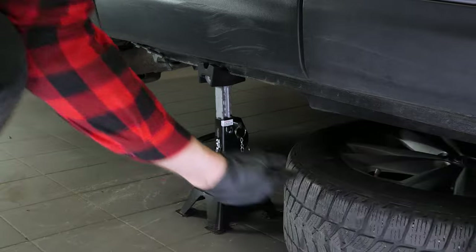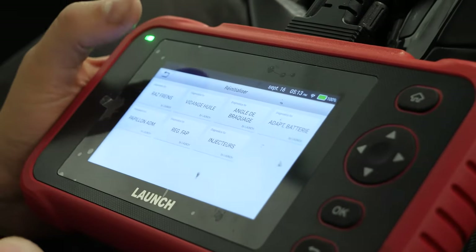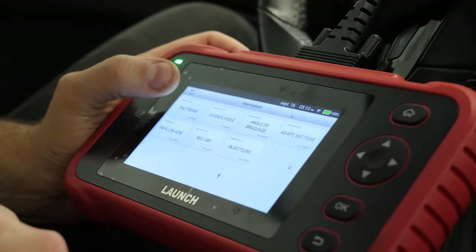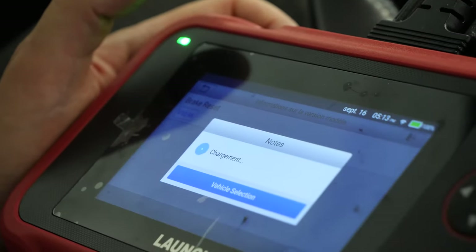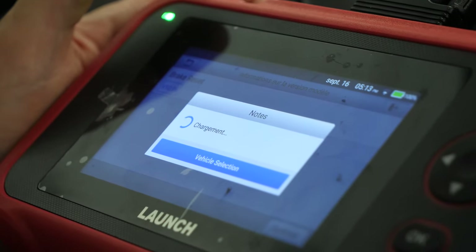Don't forget to slide the wheels under the vehicle. For vehicles equipped with an electric handbrake, you need to put the brake caliper in maintenance mode using a diagnostic device. We recommend that you watch our video on how to put an electric handbrake into maintenance mode.